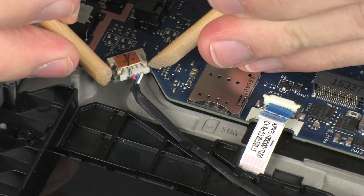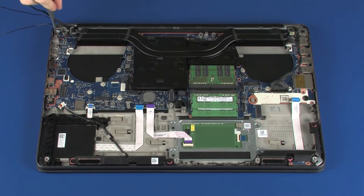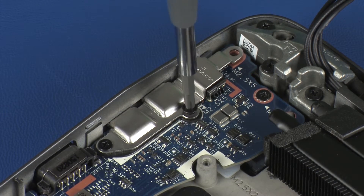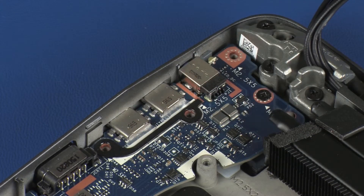Disconnect the speaker cable from its connector on the system board. Remove the three 5 mm P1 Phillips-head screws that secure the metal support bracket to the system board and remove the metal support bracket. Remove the five 5 mm P1 Phillips-head screws that secure the system board to the top cover.